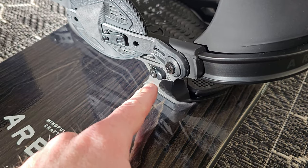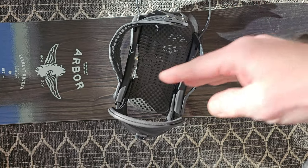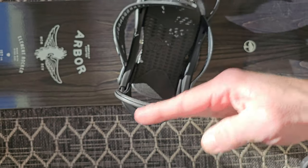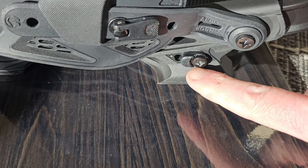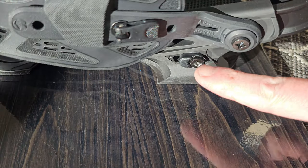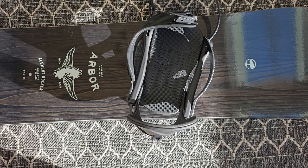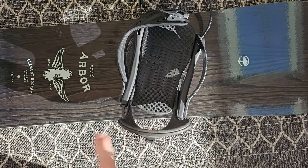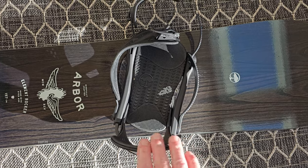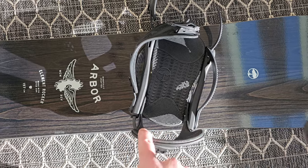These screws are used to adjust the high back so that it's parallel with the board. Because the binding is angled to the side, the high back doesn't run parallel with the edge of the board, so when you lean back you put uneven pressure on it. To make the high back parallel, adjust those two screws — on these Arbor Hemlock bindings you move the screw either forward or backward on either side. Here I've moved one side backward and the front side forward one notch, so now with the binding at about 15 degrees the high back runs parallel with the back of the board. This gives a more consistent feel on the heel edge by applying even pressure along the entire high back.